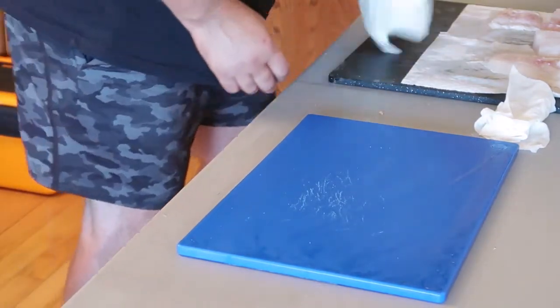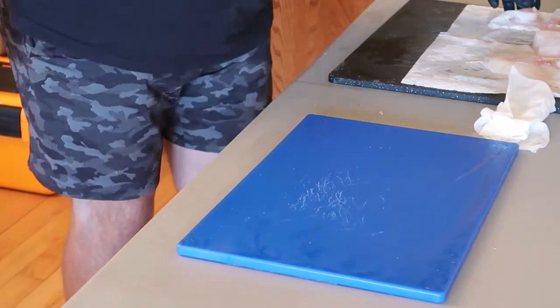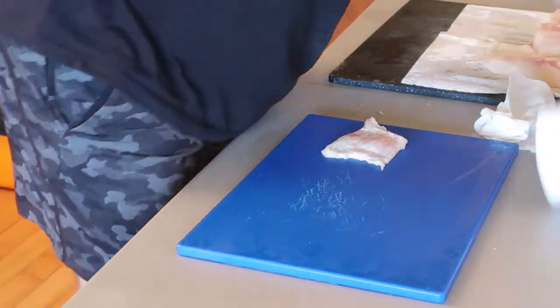All right, so we're just going to slice up the lingcod here a little bit. We're going to get it ready for some fish and chips. I'm going to get it nice and dry here.